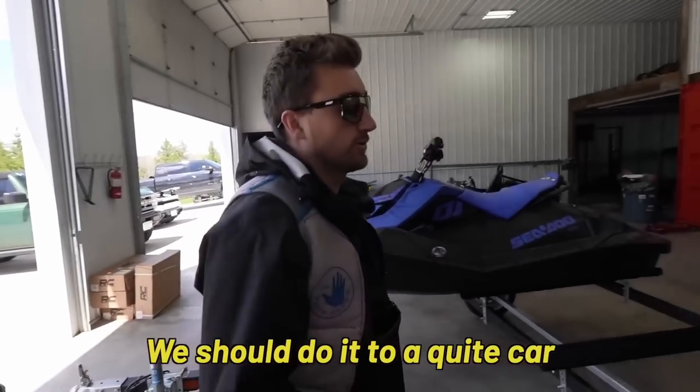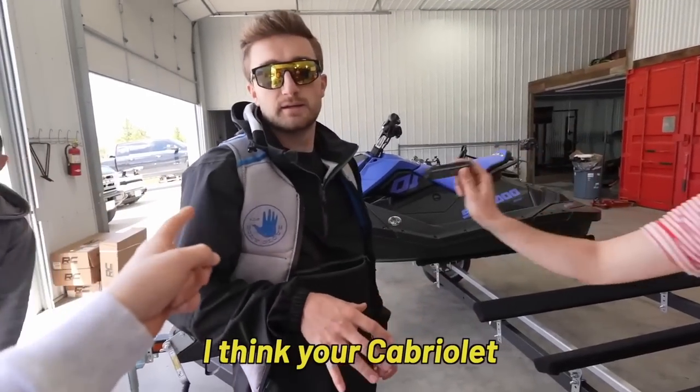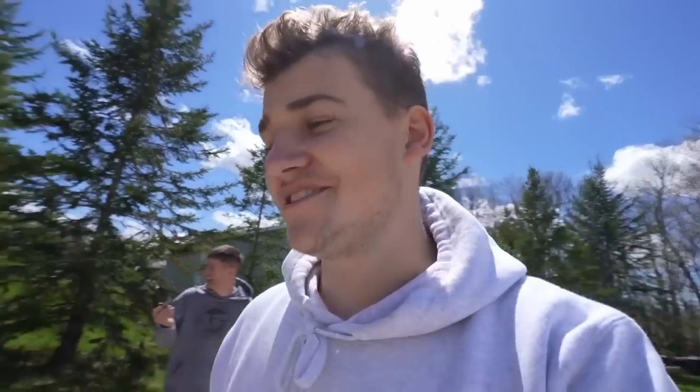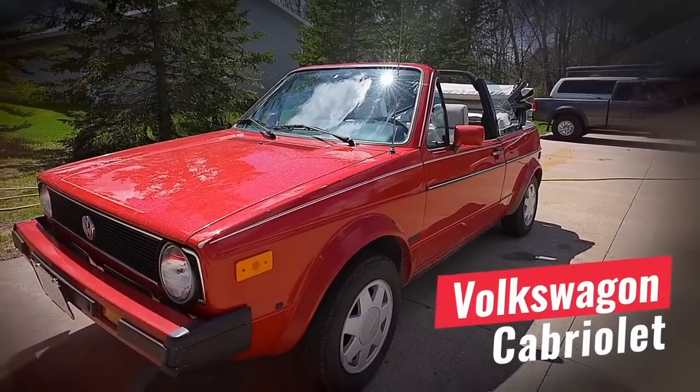These sound nice! We should do it to a quiet car. I think your cabriolet — I was thinking your cabriolet. Alright, so this is Ryan's Volkswagen Cabriolet. We call it the Cabriolet Lame because it's, well, lame. Everyone's always like, why do you have this? And Ryan has it so he can take it down the gravel road, but basically doesn't drive it. So it sits here all the time — we're actually getting some use out of this thing for once.